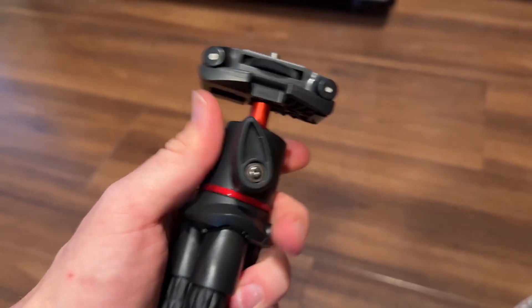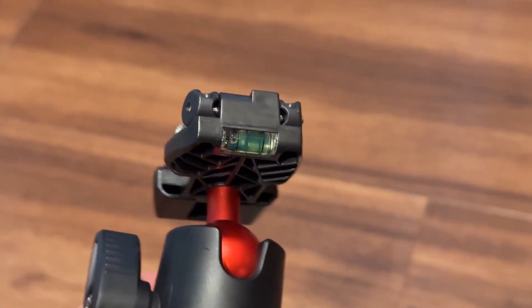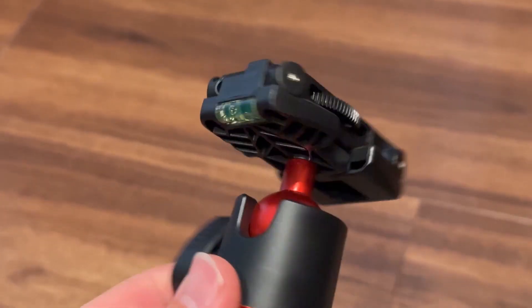You just got to twist this to tighten or loosen the ball head, and right here you have a level too to make sure that it's nice and flat so you get a good shot.